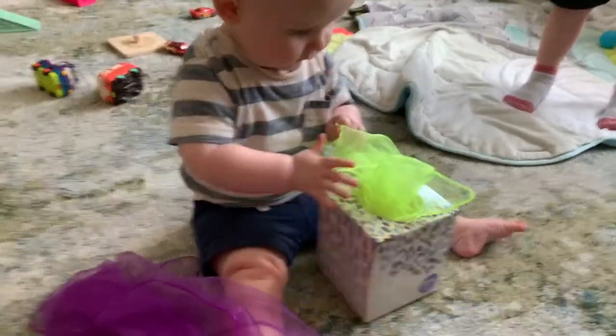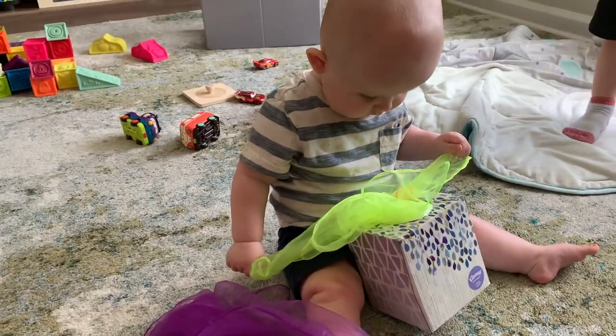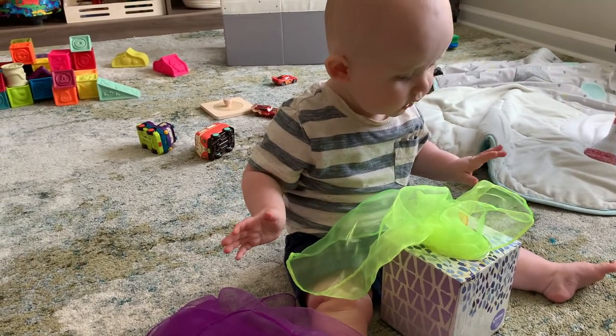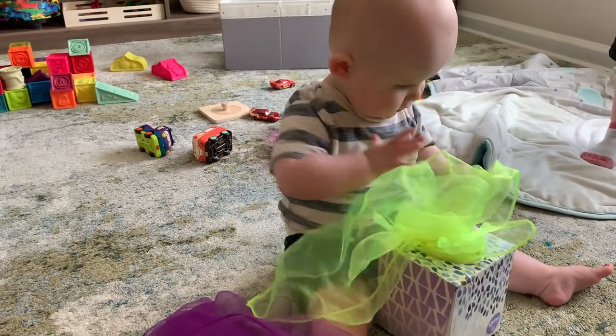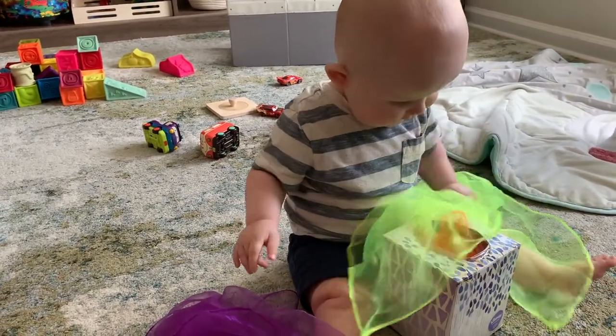The next DIY is a tissue box — inside I have juggling scarves, but you can put any sort of material you have lying around. Different materials would be really fun to stick in here and have them pull out. This is just a typical Kleenex box — you could paint it to make it a little more fun — but my nine-month-old is obsessed with this. He plays with it every single day, and especially those scarves. We get a lot of use out of those.